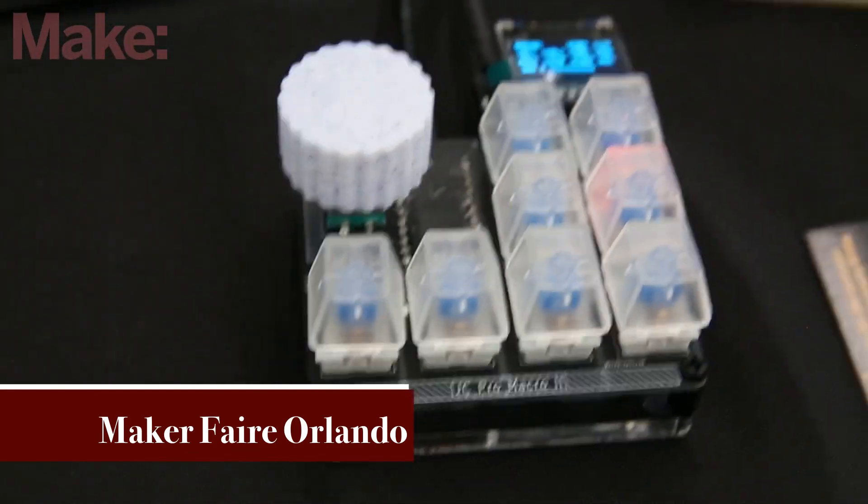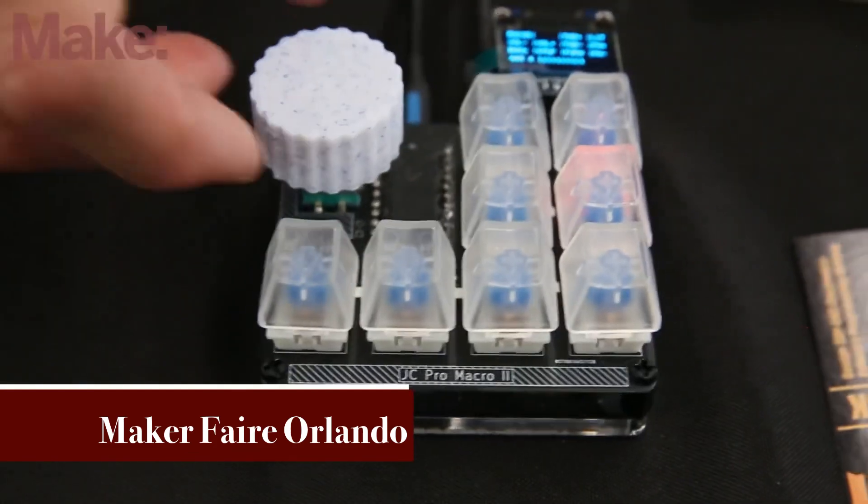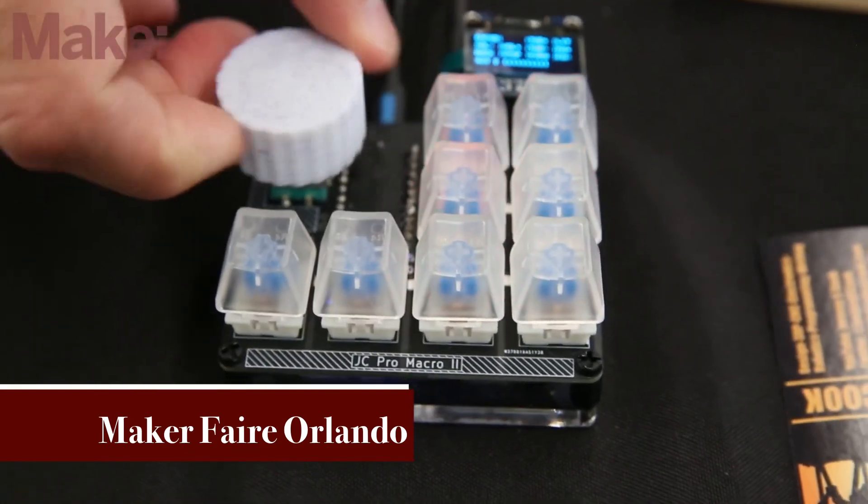If you had a video game you like to play, you could hit one key and it would buy all your weapons at once — just stuff like that.